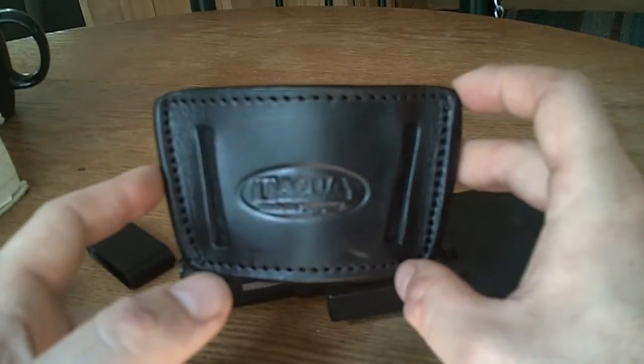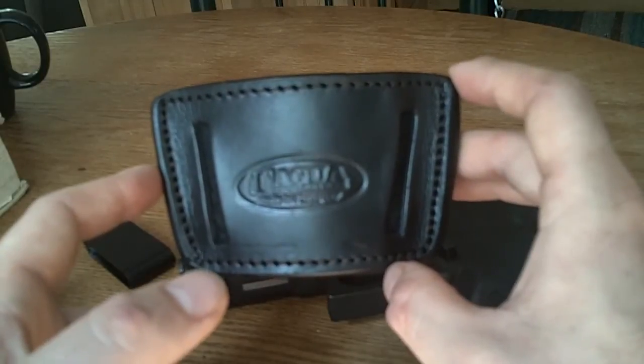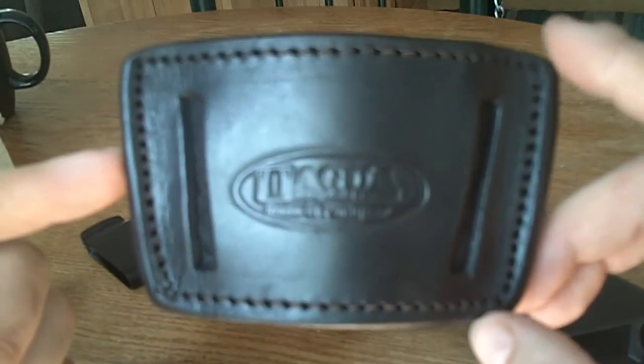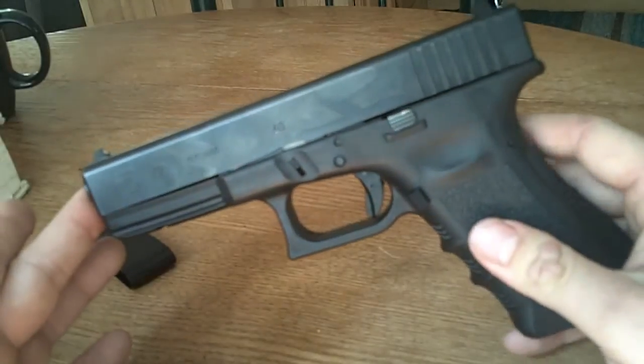Just thought I'd throw that on there real quick, guys. Hope you're doing well. I'm enjoying all the videos I'm subscribed to, so thanks for the great content. Awesome little holster — and you Glock guys, keep rocking the Glock!